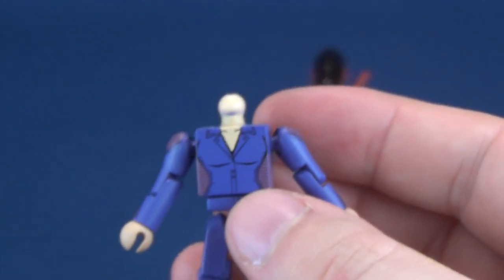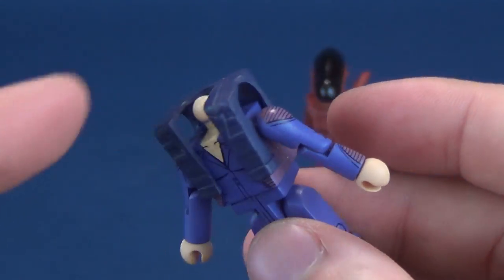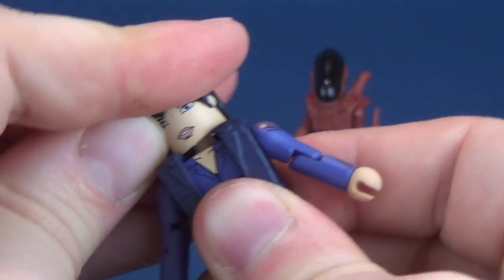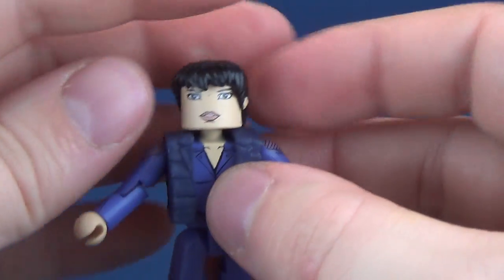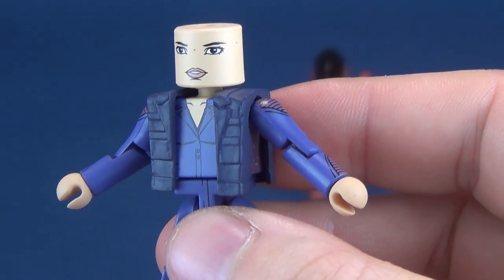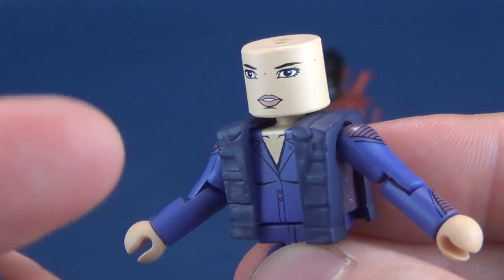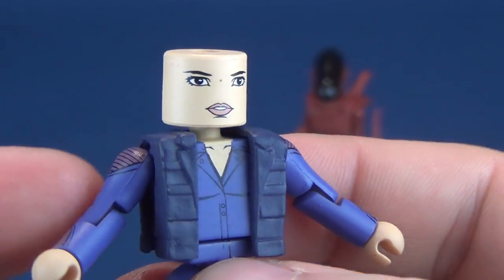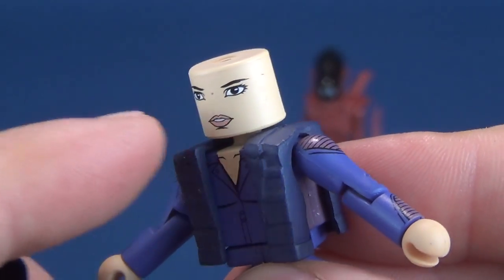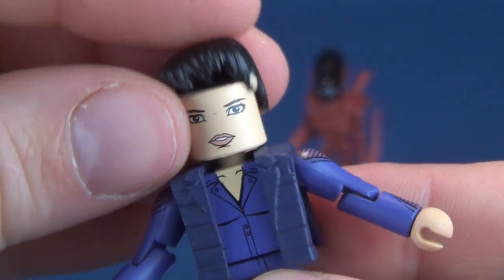I'm probably going to display her with the vest — just my own personal preference. Simply a case of sliding the vest over the torso and giving her back her head. Android or not, no person is really going to be happy without a head. Technically, the hair is also removable if you wanted to — kind of looks like the girl from Star Trek: The Motion Picture. The face printing — and I really want to gravitate away from calling it face sculpting — is what sells so well for these Minimates. The head sculpts are generally all the same, and they just print it to look as close to the actress as possible. I think they've done a really good job here with Call.